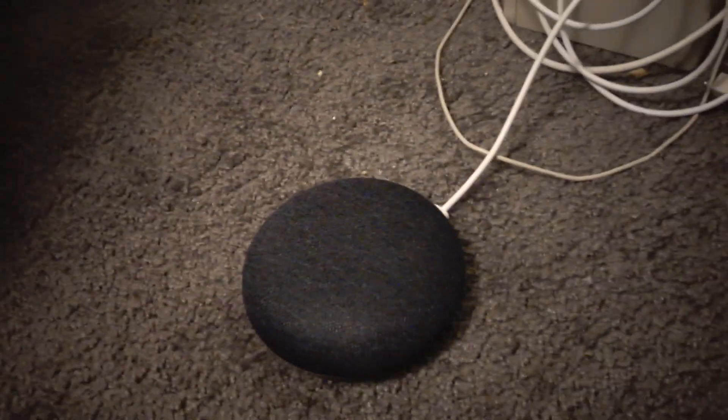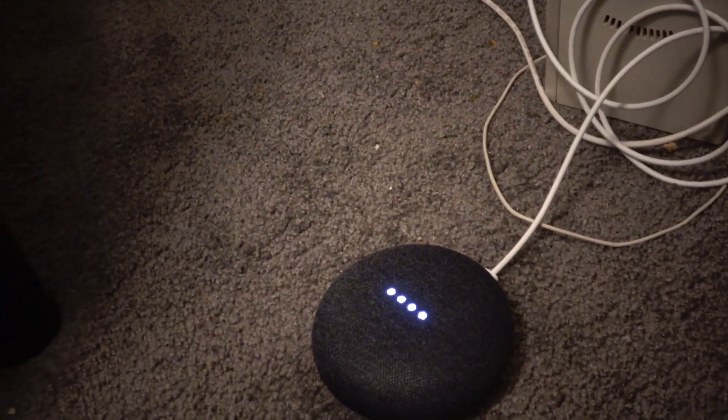We're going to test phone call quality with this Google Mini. Now you are hearing what I sound like on the Google Home Mini device, and it's just right next to me a few feet away.